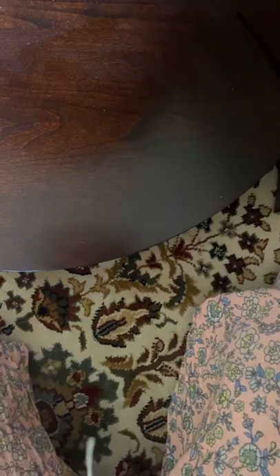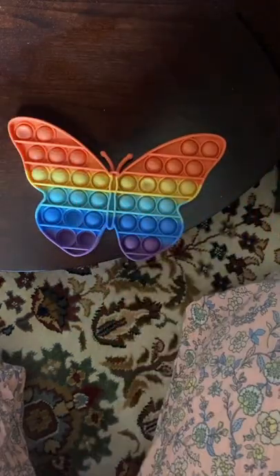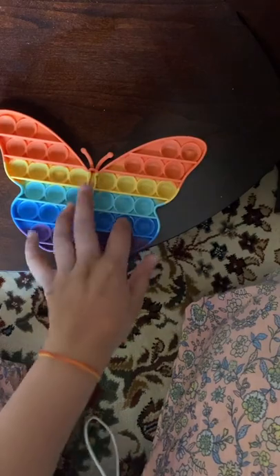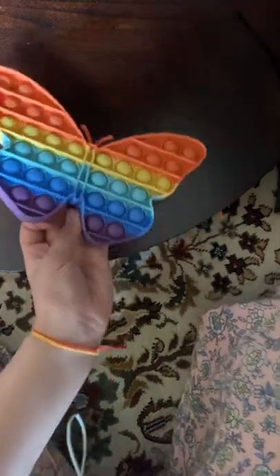Okay, ready to be popping all of my poppits today? Yeah. Okay. I'm going to start with my poppits. We've got to do that. No talking. Starting now.